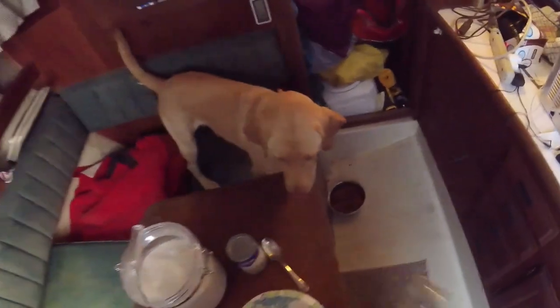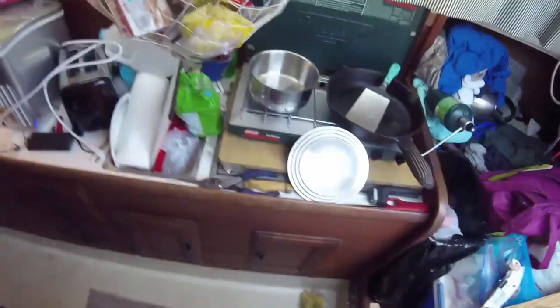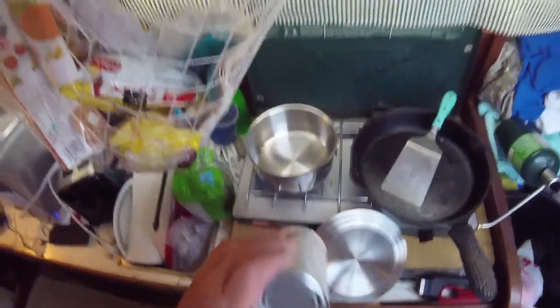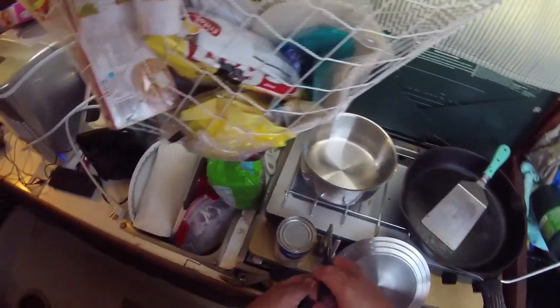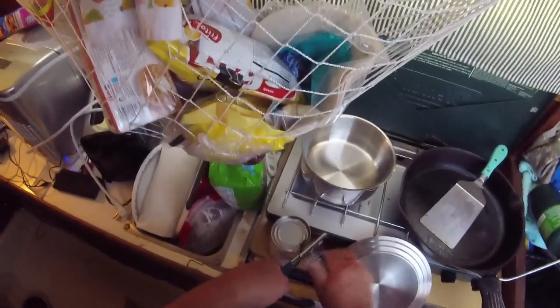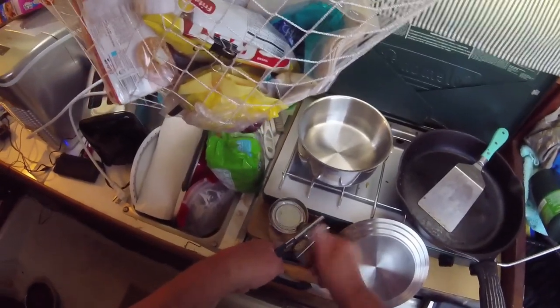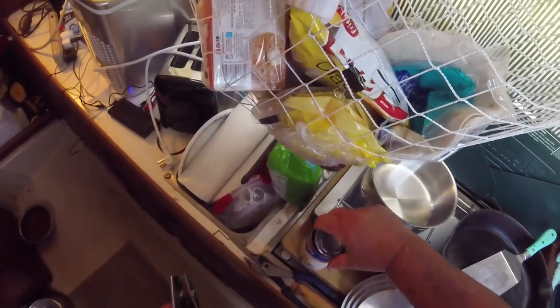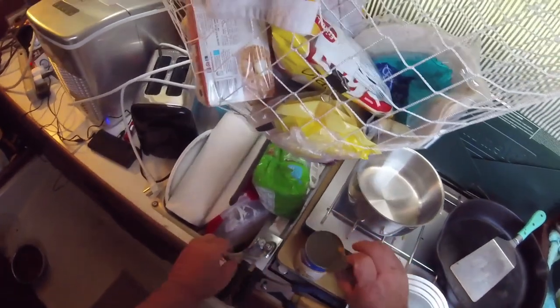I hope you guys can see this — if not, well, it is what it is. Dog hair everywhere. Tomorrow I've got to vacuum the boat. Probably should have done that before I started this. Well, you better be leaving that fish alone. I really like using chicken stock for making rice.